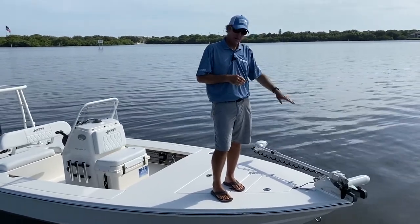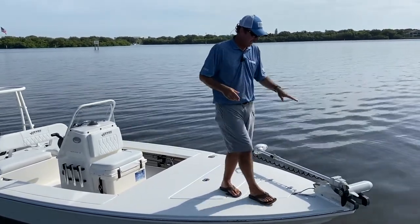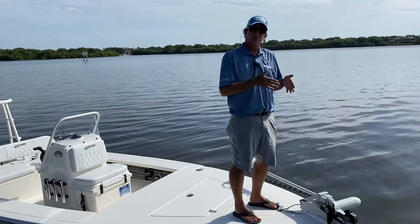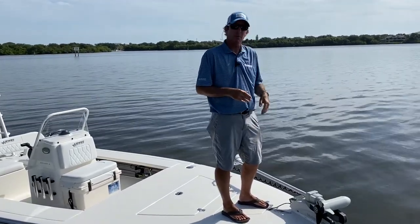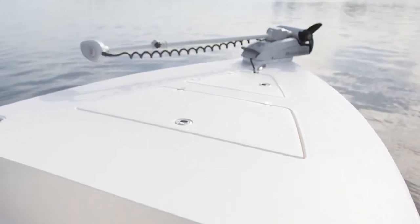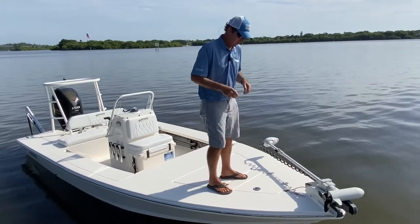The boat comes with trolling motor wiring standard up front — that's a 24-volt system. Included with that is a plate laminated in underneath the deck so you can drill and tap a trolling motor after the fact. We option the boat with Motor Guide trolling motors, the iPilots — 24-volt system — and the boat is ready to go when it shows up at the dealer's lot to put that trolling motor on.